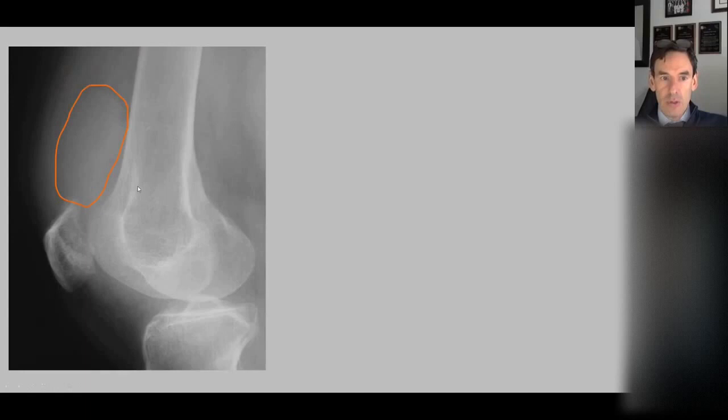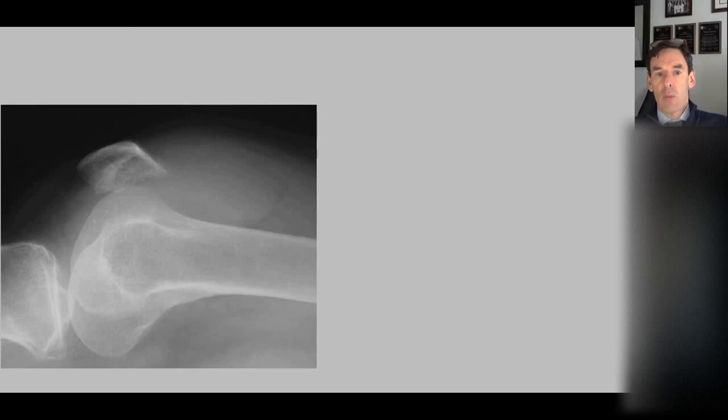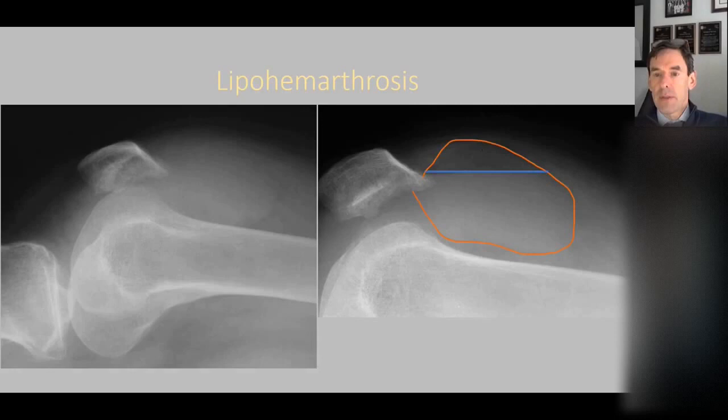In some knees with a large joint effusion, if we lay the patient down and wait a while, that effusion layers out. There's the effusion, but there's a line across it separating fat on top and fluid on the bottom — this is a lipohemarthrosis, indicating there's a fracture somewhere. In this patient, because of the irregularity, it was probably a dislocation of the patella with a small fracture. You often have to lay somebody down for a few minutes before it layers out.